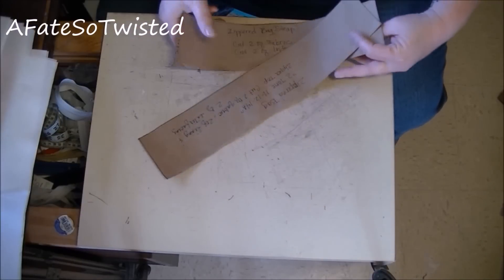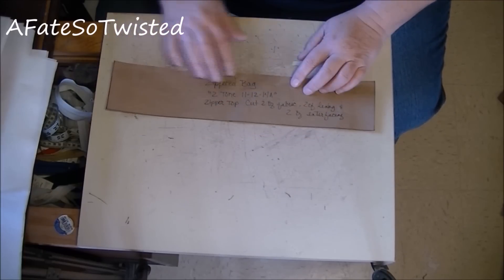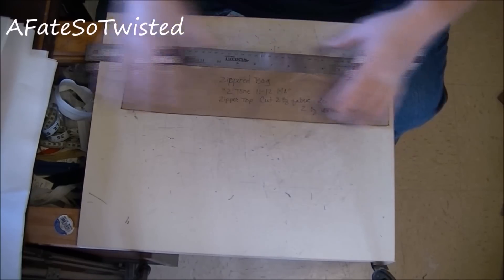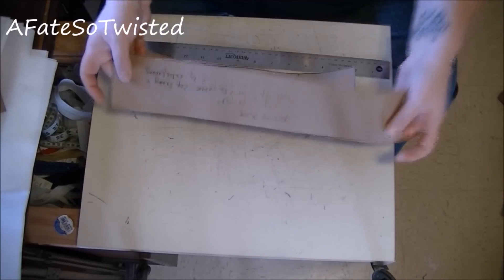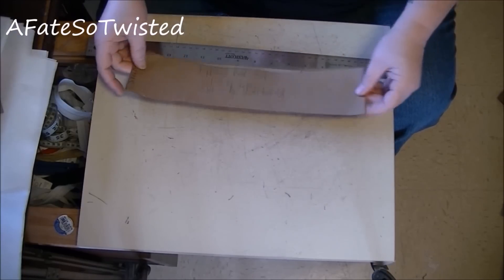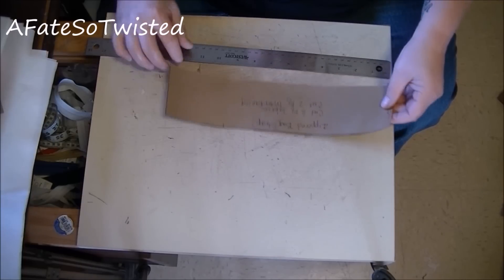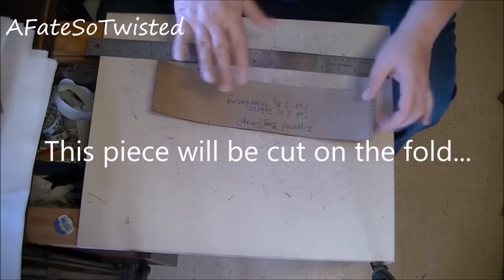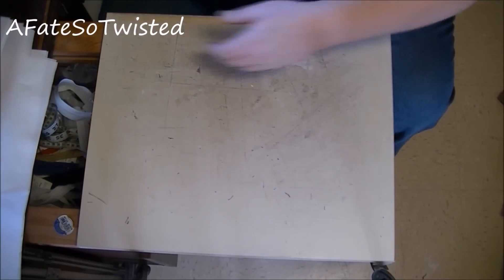The next piece goes across the top of the bag where you put the zipper, and that's three inches wide by 15 inches to match the width of the bag. I modified this — for the strap piece I went ahead and created a separate piece that's 13 inches by three inches. That gives about a 26-inch strap, but once you account for sewing it into the bag it'll be about a 24-inch strap.